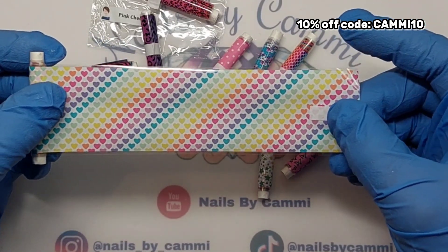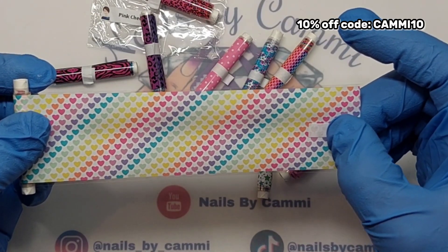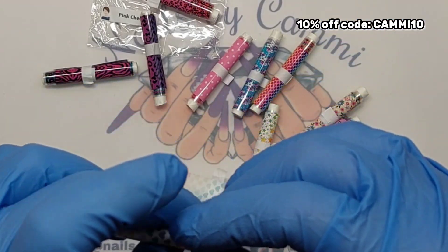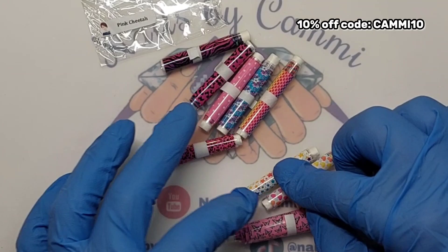And lastly we have Rainbow Hearts. Here is the rainbow heart foil — that is cute. There are actually a lot of these foils I don't have, so that's cool. I like them, they are really really cute.